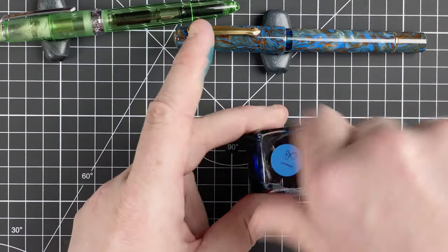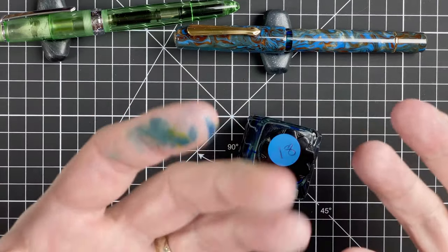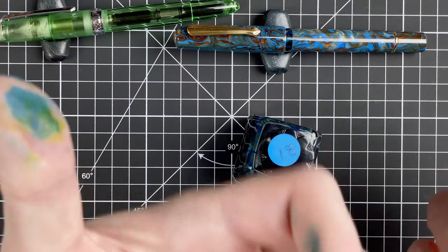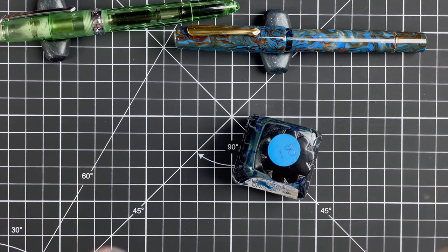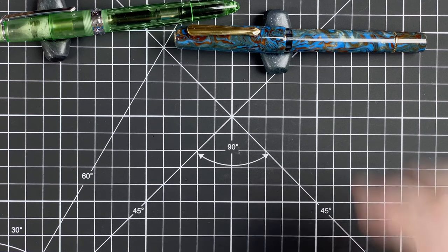I'm going to be in so much trouble when the wife gets home — I've got ink on my fingers already. Looks like it must all be from the Azure Kingfisher. Anyway, let's get on with what we want to see — the writing samples.